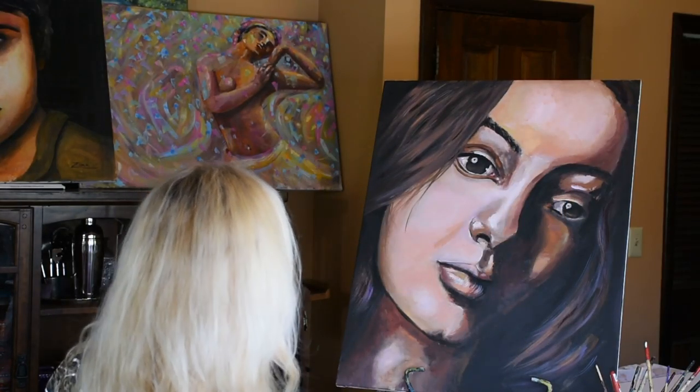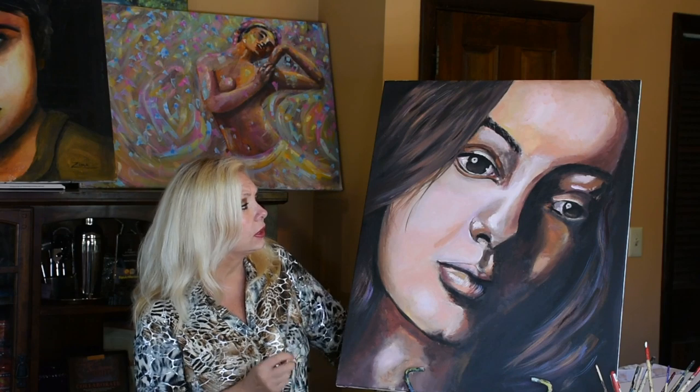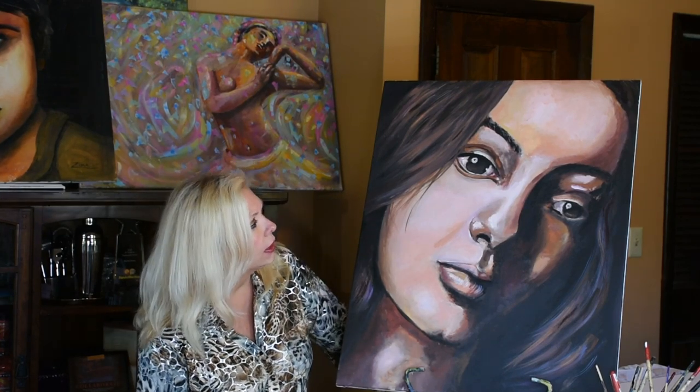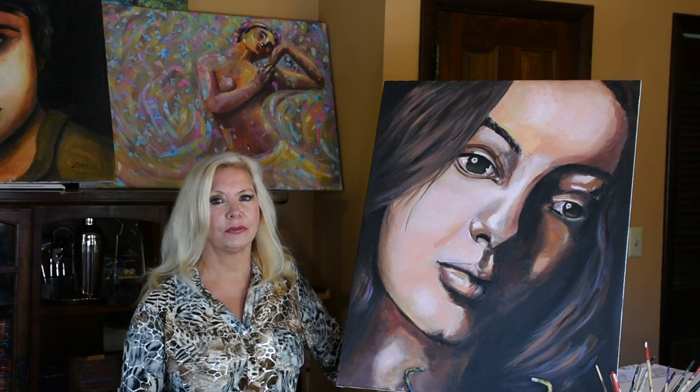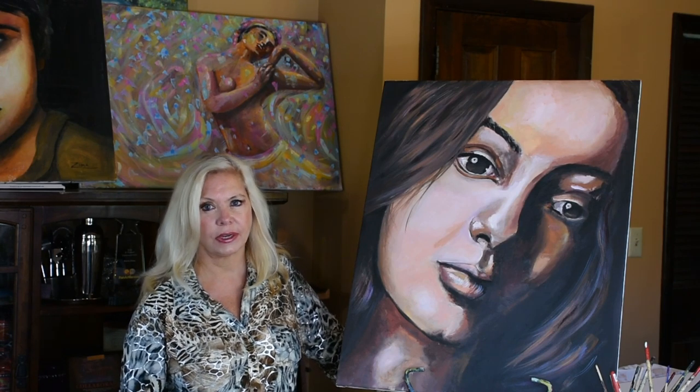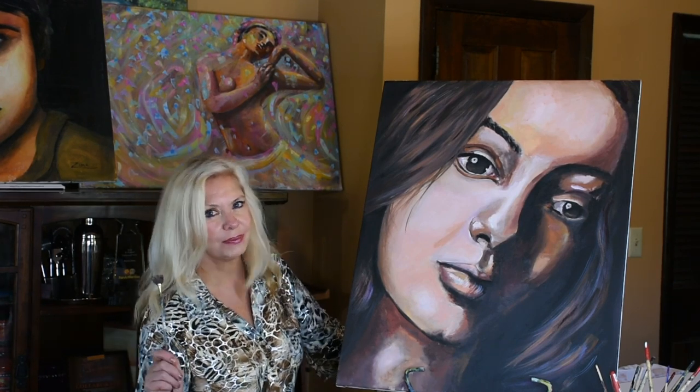Step back and take a look. I am happy with it — very pleased how it came out. It's full of emotion and just the look in her eyes. She looks so sad. You wonder, what is she thinking? The tilt of her head is also very sad. It's just all in the body language and the eyes that makes it full of emotion. I hope you guys had fun watching me. If you did, please give it a thumbs up, and don't forget to subscribe if you haven't already. Until next time, keep on practicing. Bye-bye.